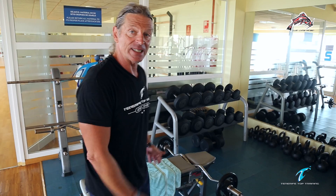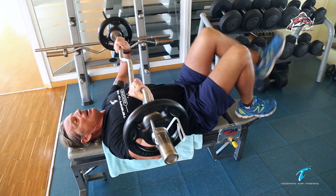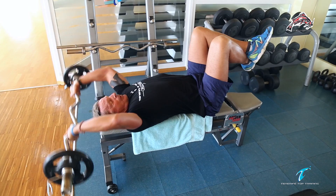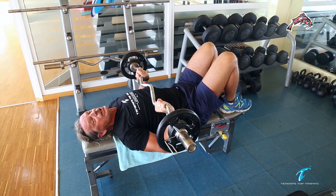For example, this exercise. Put my legs up. Don't start with too heavy weights here. A little bit back, and over. This just strengthens your shoulders and your chest.